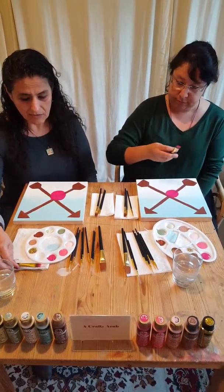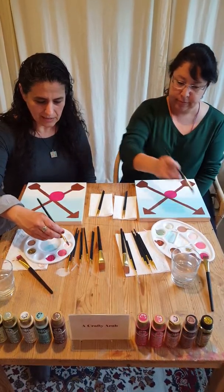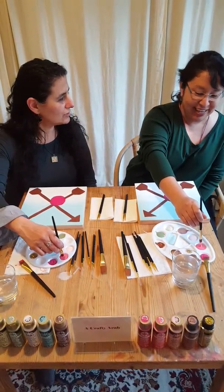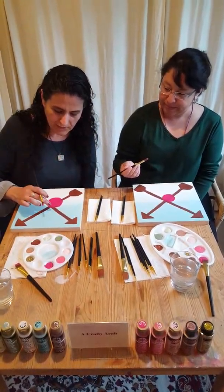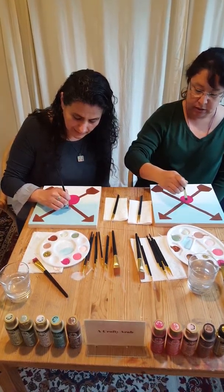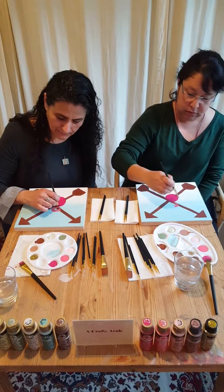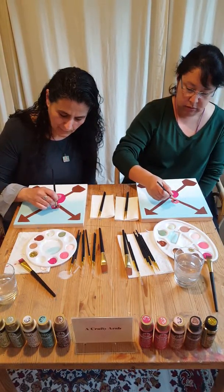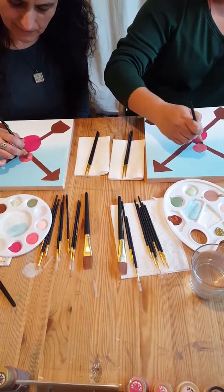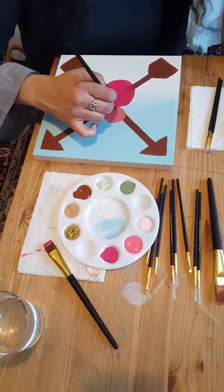Now we're going to set these down for just a minute and pick up our smaller flat brushes and get the next color. I can't remember which one she did on the side, but I think they're probably all fine. She made two smaller ones — I don't think it really matters where you put them. I'm going to put one right here, do the line and then the swooshing of the circle to fill in that beautiful circle.